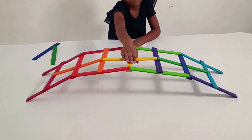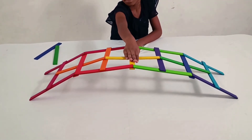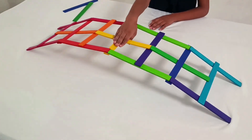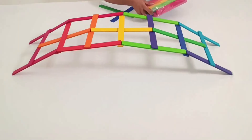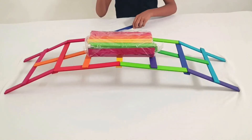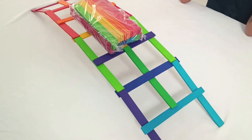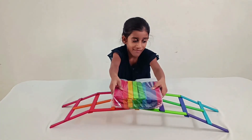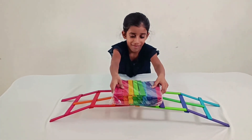After completing our bridge, we put its strength to the test. We pushed it down and it stood tall, absorbing the impact. We even added a pack of 50 sticks on top and it withstood the load with ease. Finally, we dared to add 100 sticks and the bridge gracefully accepted the challenge.